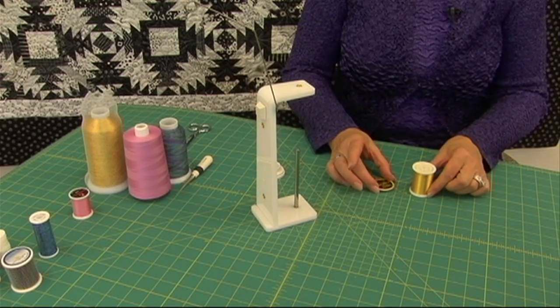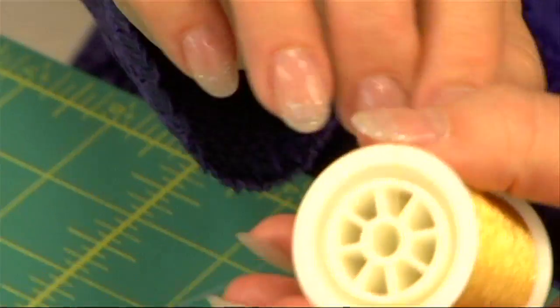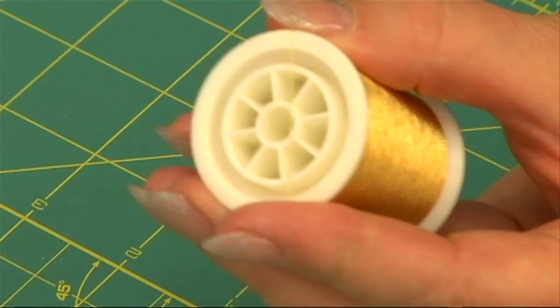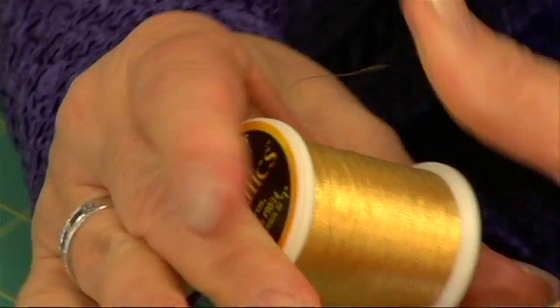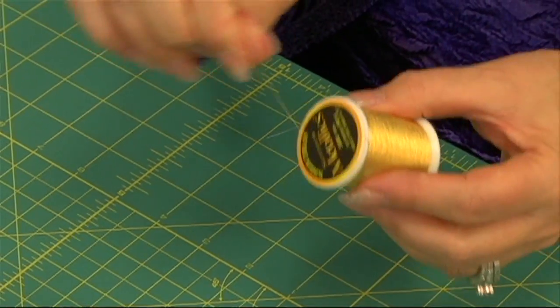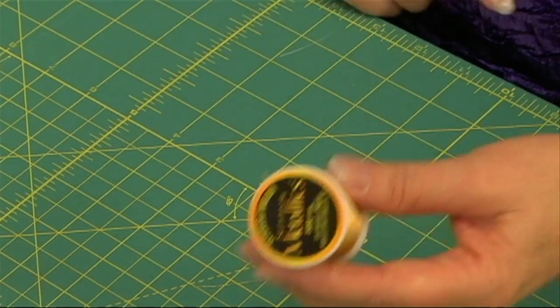Then when you've finished using the thread, just wind it around until it has a shorter tail. Put the short tail across the top, put the button on, and your thread is secure. And if you don't like all those extra threads, just snip it — you'll know where the tail is for next time.